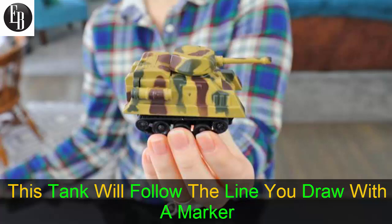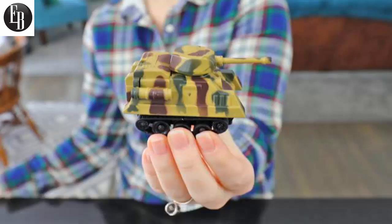This tank will follow the line you draw with a marker. Toys nowadays have certainly gotten better than the trash we had to play with in the 90s, including the soccer boppers which just enticed kids to punch each other in the face.